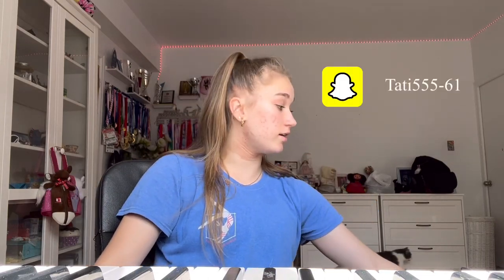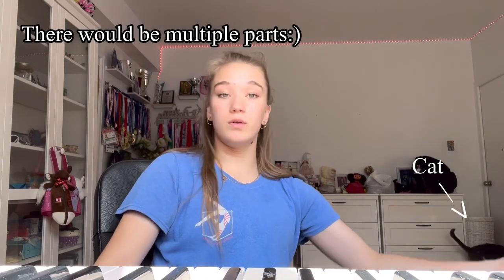Hello! So this is my second video and it's a Q&A. I asked my followers on Instagram to ask me some questions that they want me to answer, and I've made a list — you all asked me a lot of questions and I will be answering them right now, so let's go.